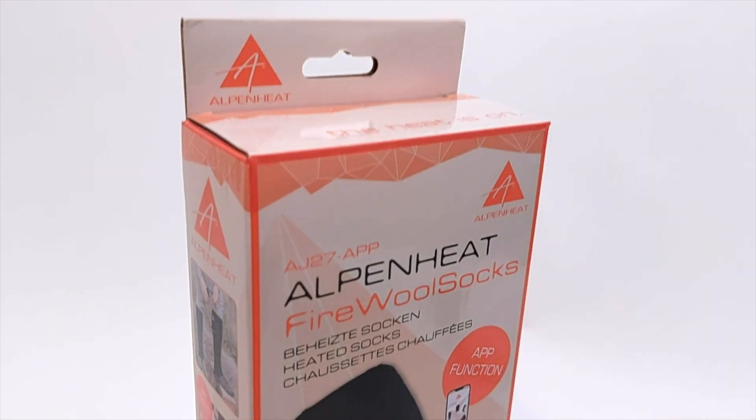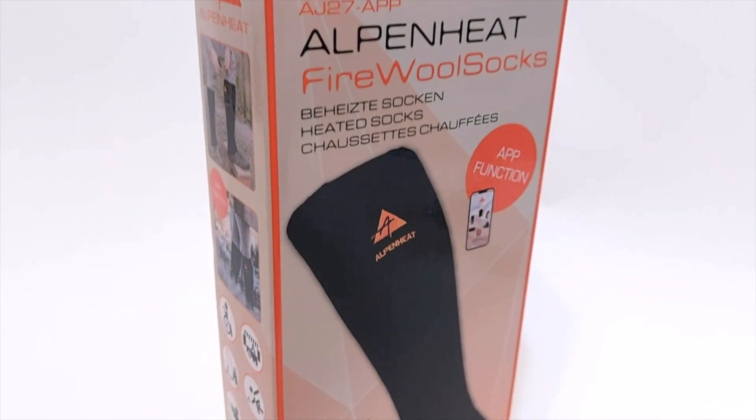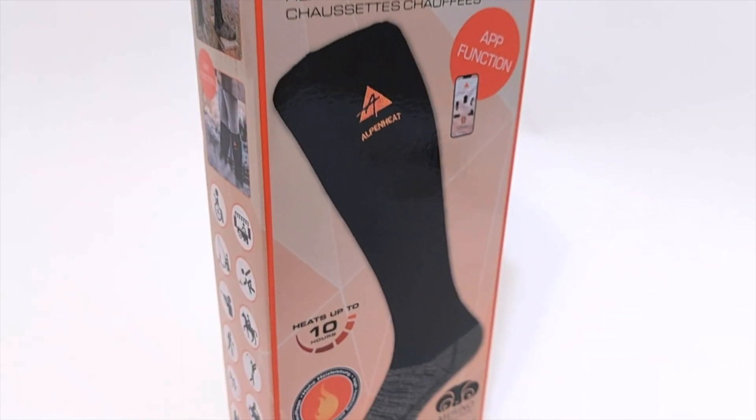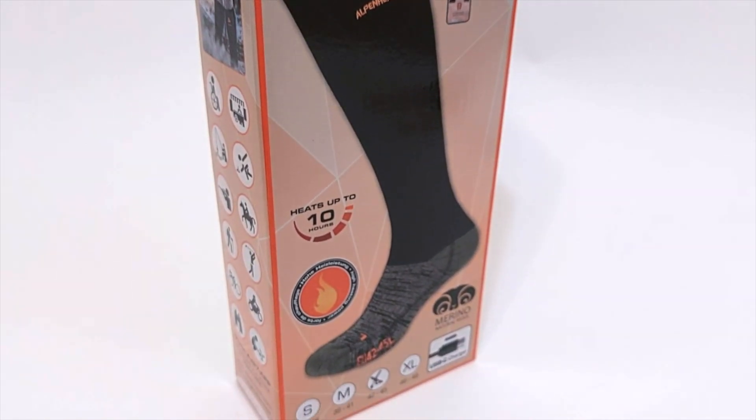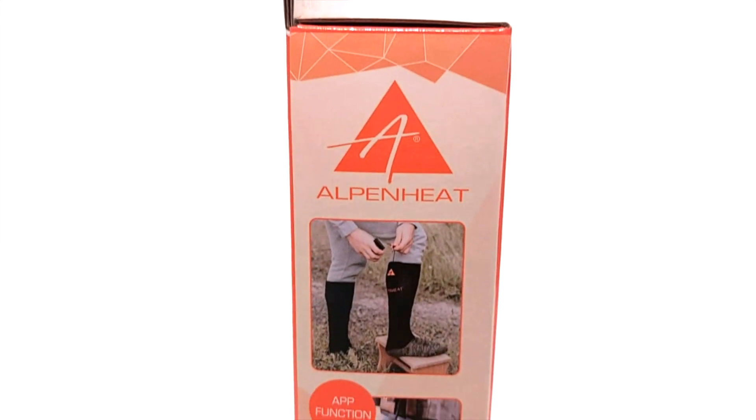With our Firewall socks, your feet will stay comfortably warm during cold days. They are battery operated and can easily be managed by our Alpenheat app, which makes them very comfortable to use. They are perfect for any activity outside in the cold, like hunting or winter sports.